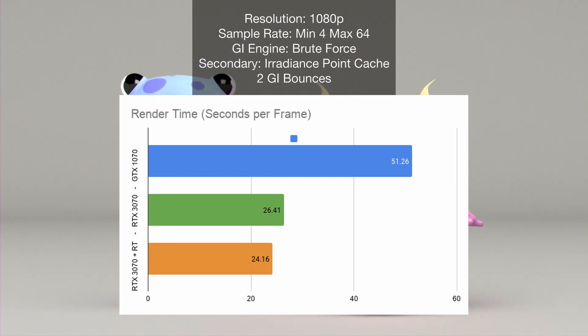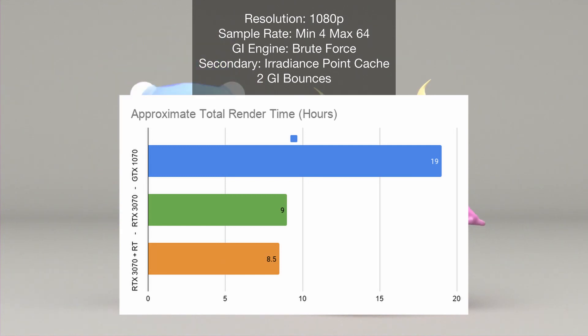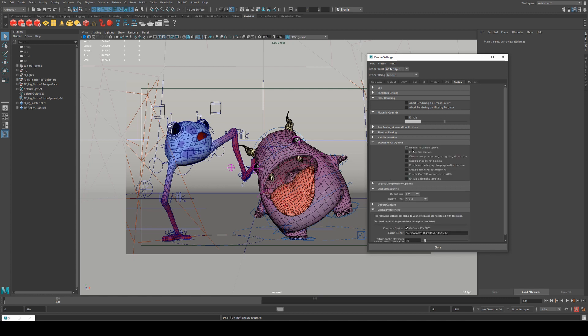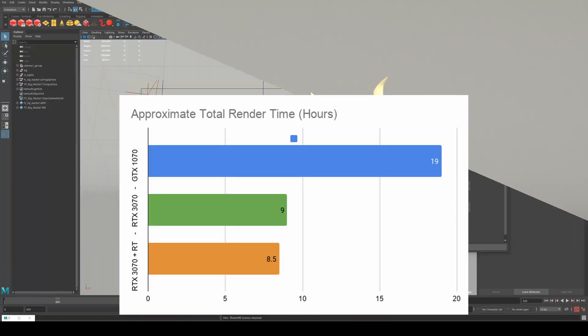Switching to the 3070, we got render times of 26.4 seconds — essentially halving our render time to roughly eight hours, meaning we could render the whole project overnight. To further improve that, enabling RTX mode — accessible under experimental options in Redshift's system tab — brought render time down to 24 seconds. That's two seconds shaved off the 3070's initial render time. So that's pretty much it for Bum Monsters. We'll move on to the Darkwake EP sessions.